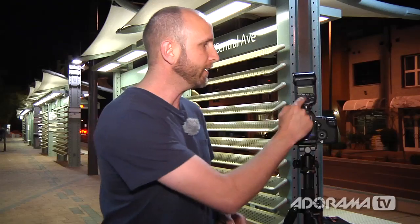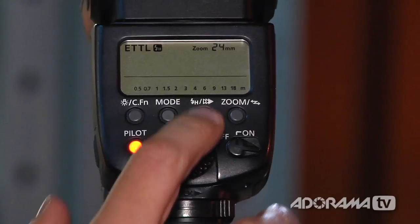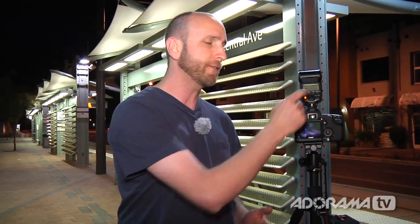Let me show you how to set your rear curtain sync on a Canon flash. It's pretty simple — right here on the flash there's a little button. When you push it the first time, that sets your flash in high speed sync mode, which is for shooting outside in really bright scenarios. The second time you push that button, you get three little triangles, and that means the flash is in rear curtain sync and you're all set. Some Canon flashes behave a little differently, so if your flash doesn't have that button, check your user manual.